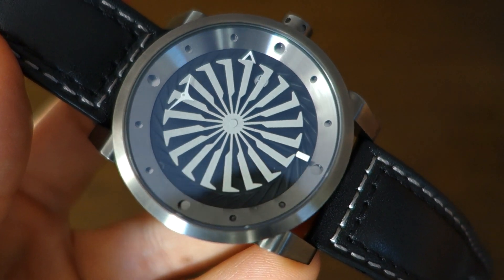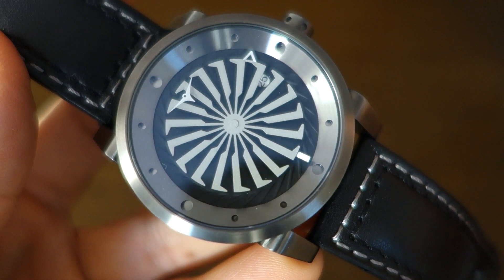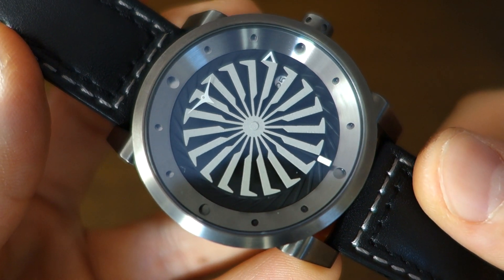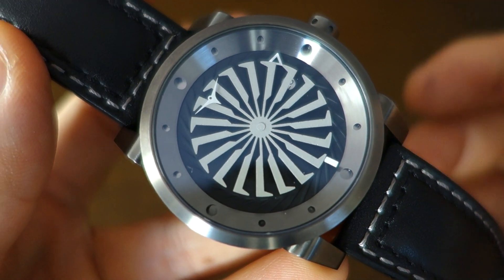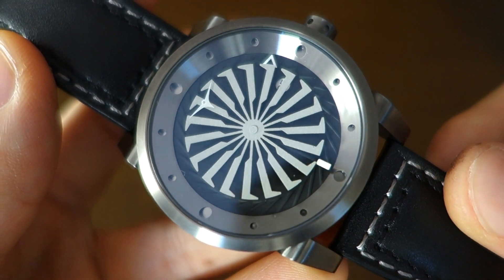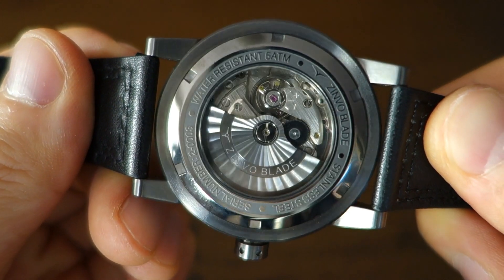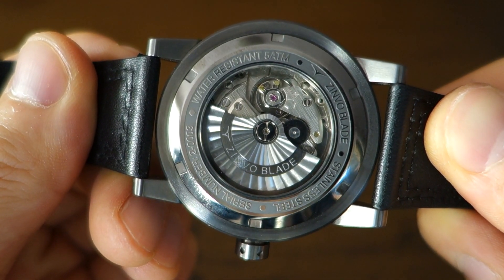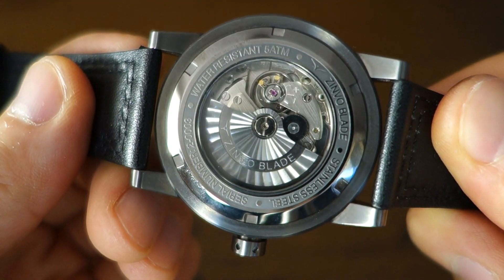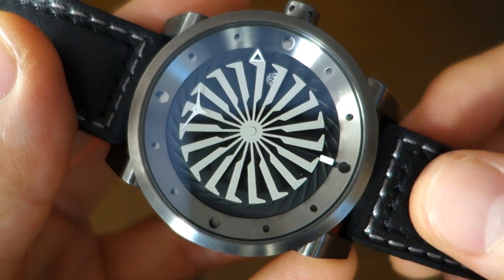Zinvo itself is a California-based company established around 2013, and they aim to rethink watches with something new and uniquely inspired. Their stated values are modern design, quality materials, and affordable pricing. I think they probably achieve a lot of their goals — though affordable pricing might be up for debate — but overall they do kind of achieve what they set out to do.